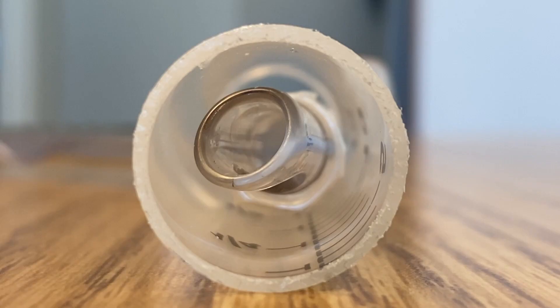Here's what happens when a cuff is overinflated. This is 10 cc's of air in a syringe that's about the size of an adult trachea.